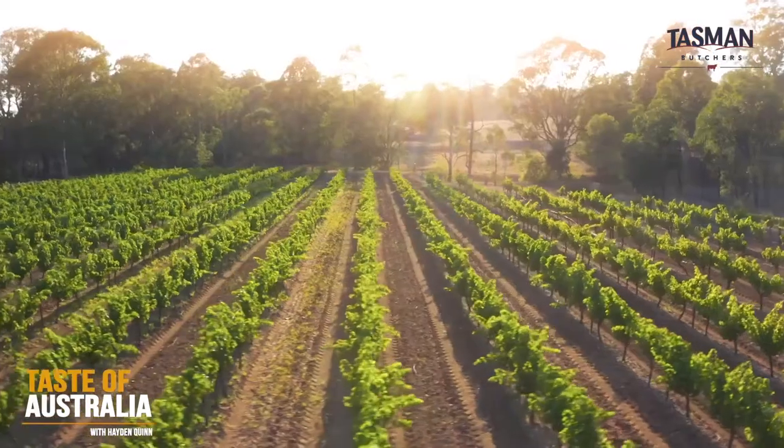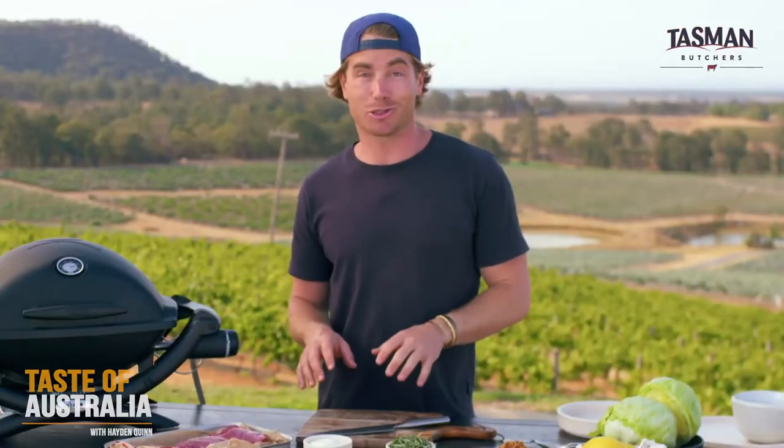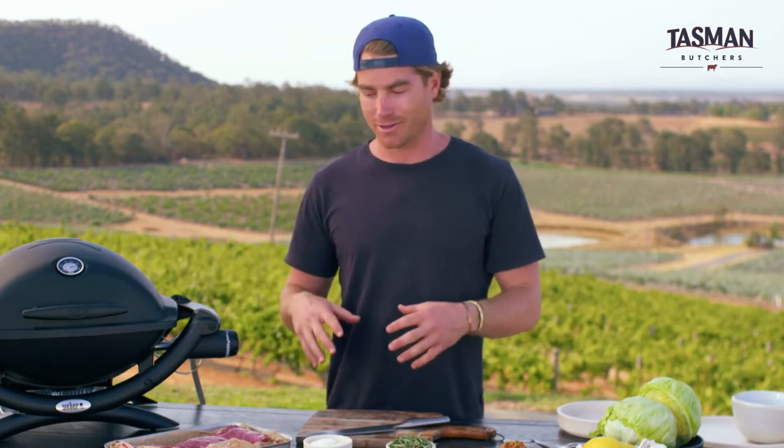Well, this has got to be the best view in the Hunter Valley right here at Audrey Wilkinson. And the dish we're cooking this afternoon is one of my favorites. It's quite nostalgic. My dad used to cook butterflied leg of lamb on the barbecue all the time, so it's sort of a dish for him.